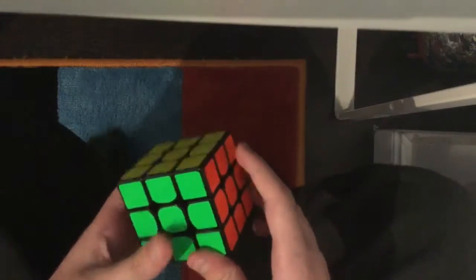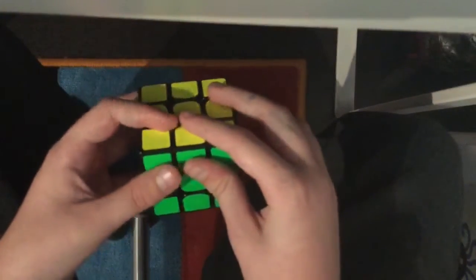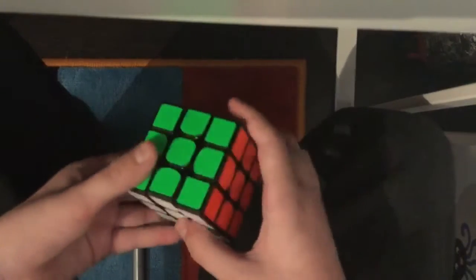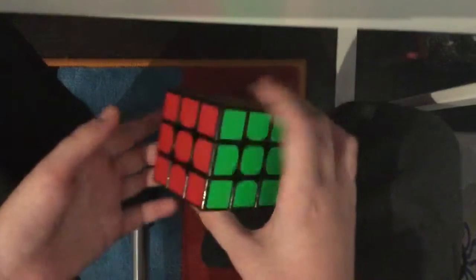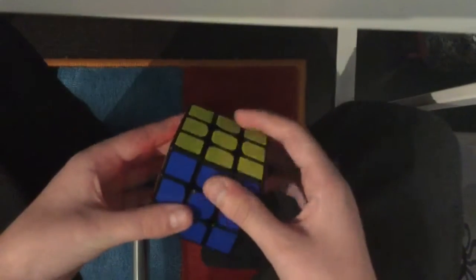The two by two is like the three by three but it only has corners — it has invisible edges and invisible centers. There are three types of pieces: corner pieces, edge pieces, and center pieces. Any turn like this is insignificant, any turn like this is like turning a side, and the notation is the same — the same letters for each side. You really do not need to know anything new.